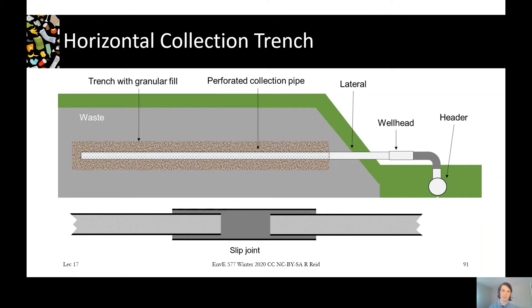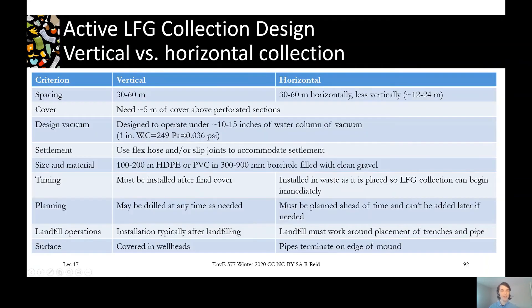We don't want to pull in air because it creates an explosive mixture. For vacuum, wells typically have about 10 to 15 inches of water column. Inches of water column is a unit commonly used in landfill gas collection — one inch of water column is 249 pascals or about 0.036 psi. It's pretty low compared to other systems, but it is enough to move landfill gas into the collection system. To accommodate settlement, both vertical and horizontal systems use flex hoses between the wellhead and the lateral; horizontal systems additionally use slip joints along the length of the collection trench pipe.